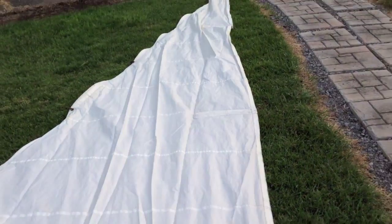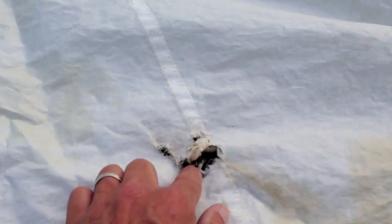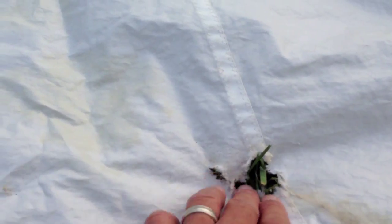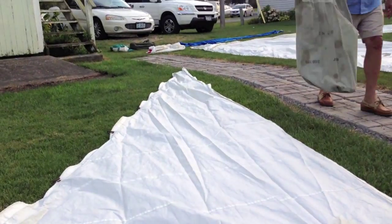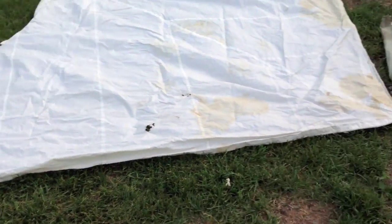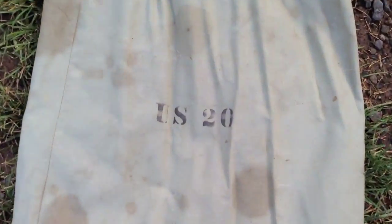Here's a small jib you can put up when you have more wind and want to take it easy. It does have a couple of holes — there's one, and below it is another. That would have to be patched, but that would be the sail you'd want to use in a lot of wind. I'm not sure if I ever used it. It's off of the US-20 set.